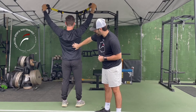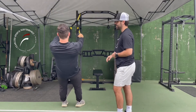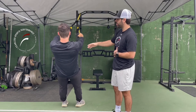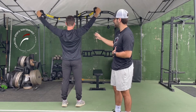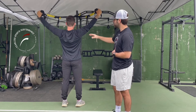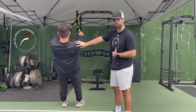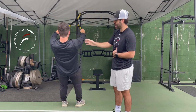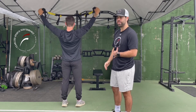We're targeting our low trap here, which is great. Notice he's not overextending at the spine — he's maintaining neutral. He's not compensating with his arms bending at the elbow; it's all coming from his scap and his shoulder pulling into that Y. His head is maintaining a neutral position — his neck, his whole spine — everything looks good.